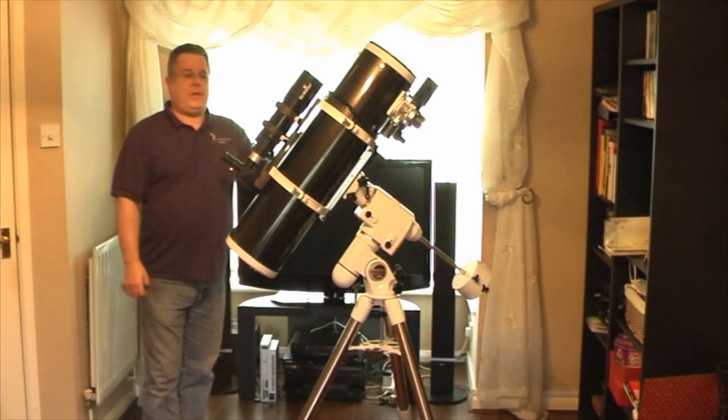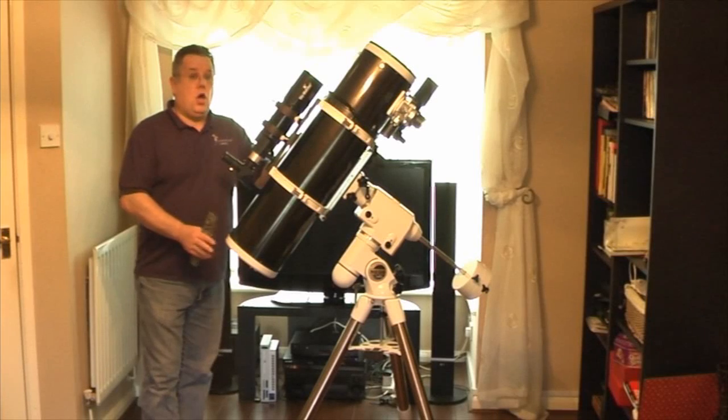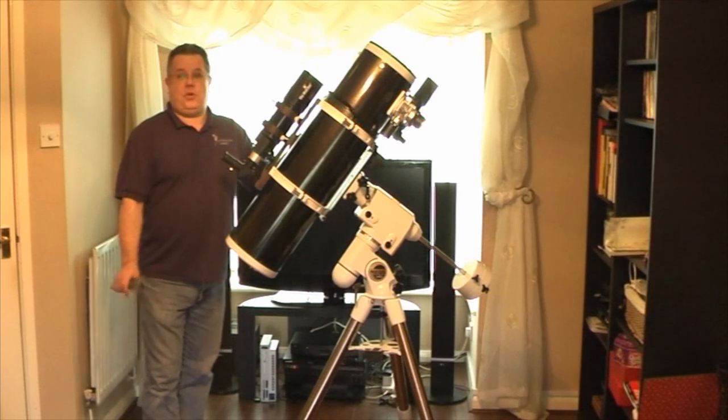The next thing that we need to do is fit either a reticule eyepiece to the scope, or — my preference is actually for a webcam — and what I do is I plug my webcam in and use my choice of imaging software, which is called SharpCap.